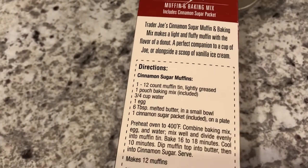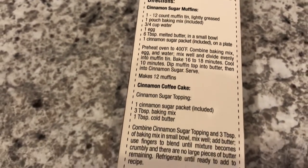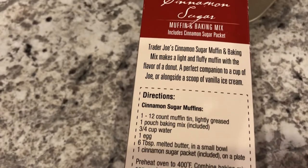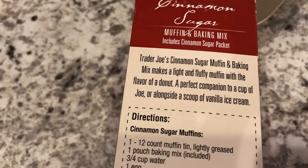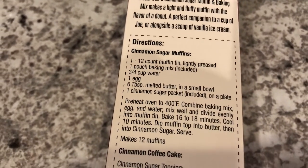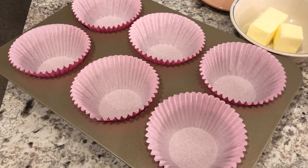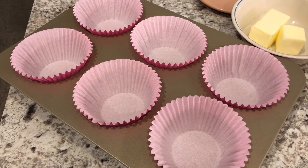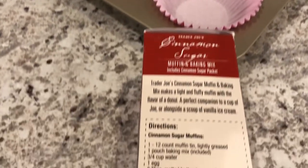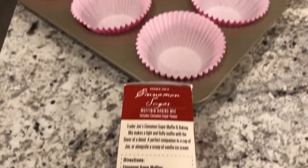To make the muffins you're just going to need some water, an egg, and some butter. There is a variation for the cinnamon coffee cake where you add a few more ingredients. This mix is supposed to make a light and fluffy muffin with the flavor of a doughnut. The only variation I'm making is that instead of making 12 muffins — since it's just my husband and I and our little baby — I'm going to make six jumbo muffins, because 12 muffins for two people seems a little overwhelming. Because I'm making jumbo muffins, I'm going to set my oven to 350 instead of 400.